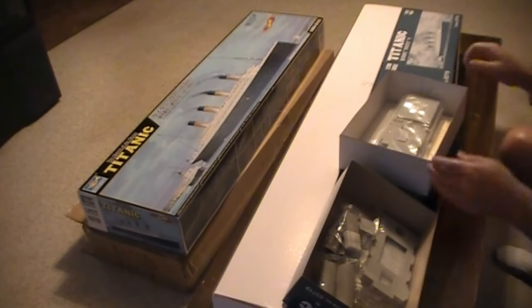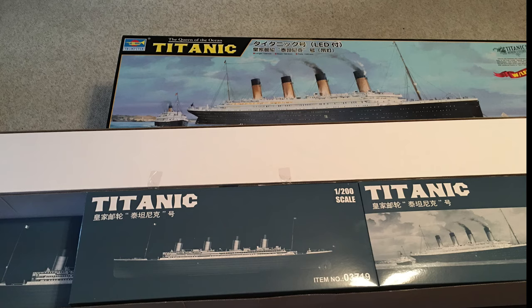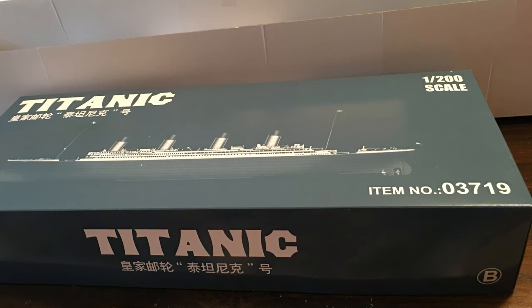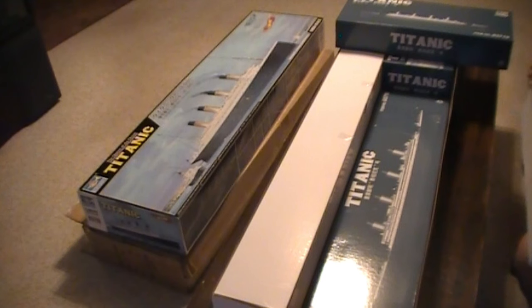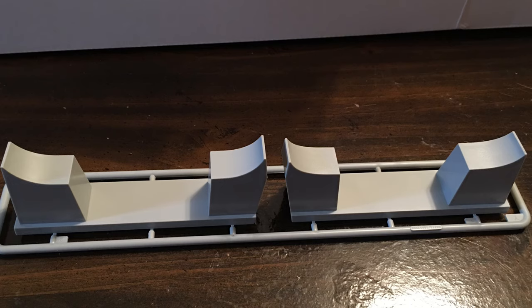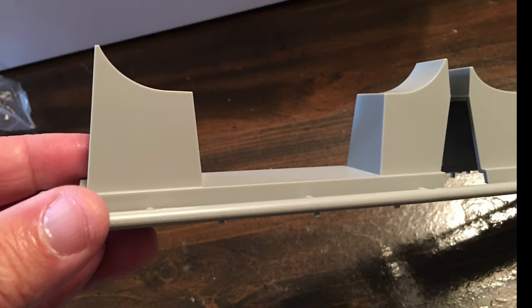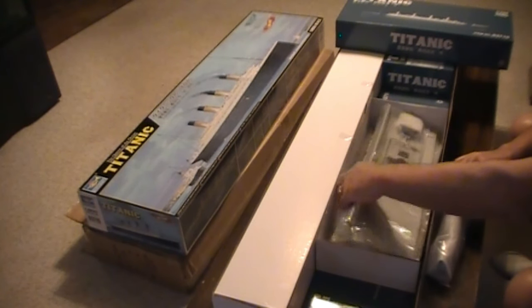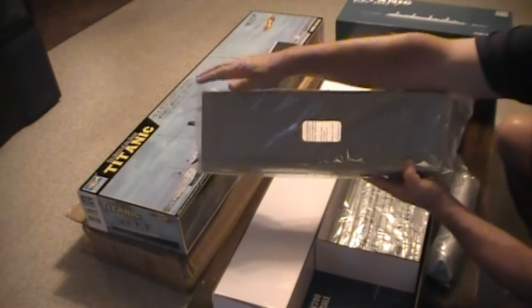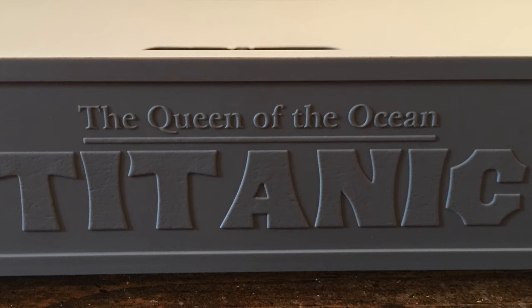So let's put this back and move on to the next box. That would be the middle box. What's in this box? This is the parts of the base that the ship rests on, and this might be the base itself. Yes — you can see, look how big the base is. I mean, this is my arm, and look at the base. That's how big she is. She's going to be absolutely spectacular. 1-200 scale — the Queen of the Ocean, Titanic. You can see the Trumpeter logo. This is a very nice, heavy, sturdy base.